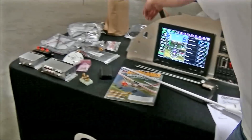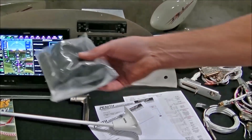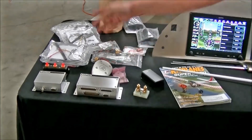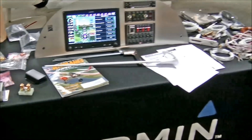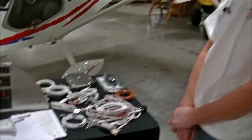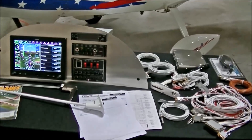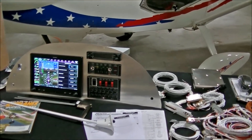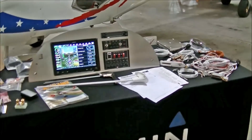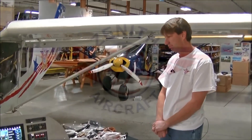We are actually supplying you with the stick grip and push-to-talk units. It's not much, but it helps so you're not out searching for these items — transponder antennas, GPS antenna. It's one thing having the equipment; it's another thing making sure the equipment works. We're really pleased at Zenith to finally be supplying the full Garmin packages for Zenith customers. We've had quite a bit of demand for it over the years, and with the competitive pricing now from Garmin, we think it'll be a popular option for many customers.